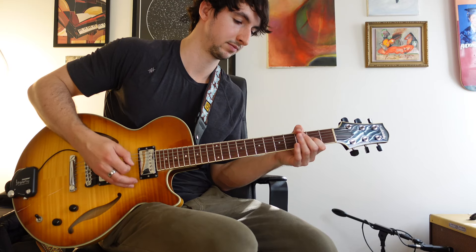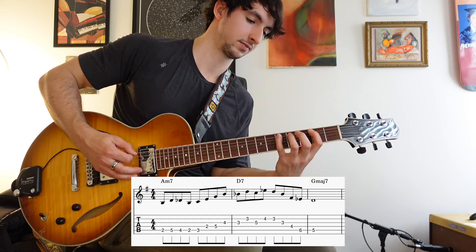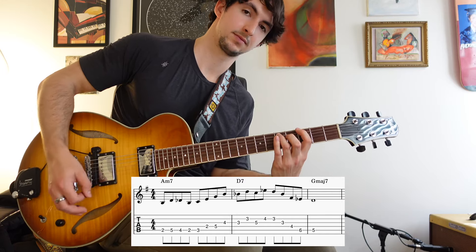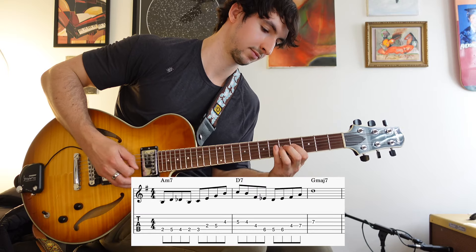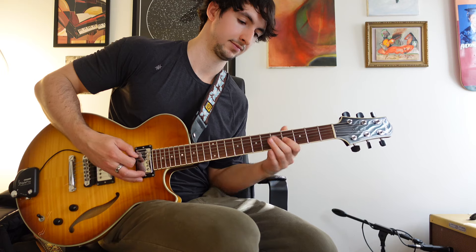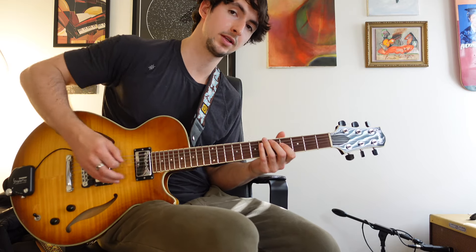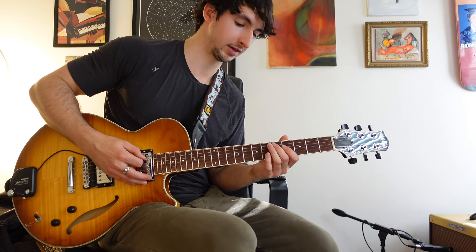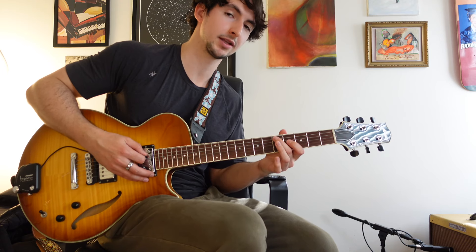In that last variation I was doing more of a D diminished idea. Within the D half-whole diminished scale, you have a B triad, and all those notes are within that scale. But if you include the root D in that arpeggio, it gives you a four-note arpeggio that really highlights that diminished sound — because in D7 you've got the root, the flat nine, the third, and a natural six, which is that main difference between the diminished scale and the altered scale.